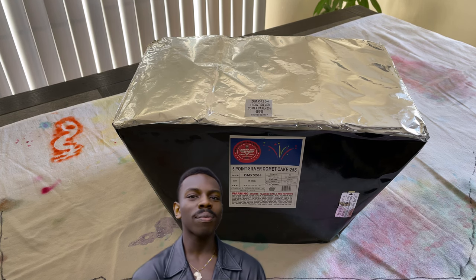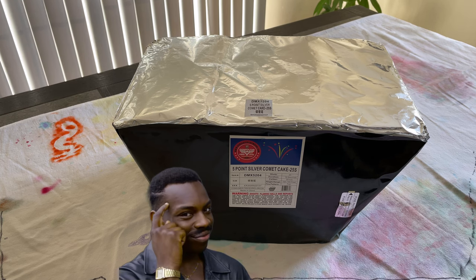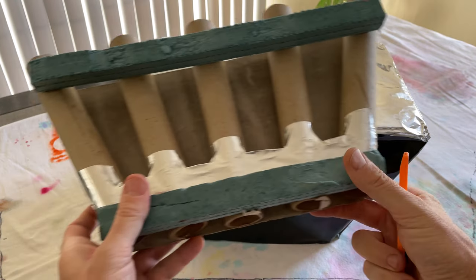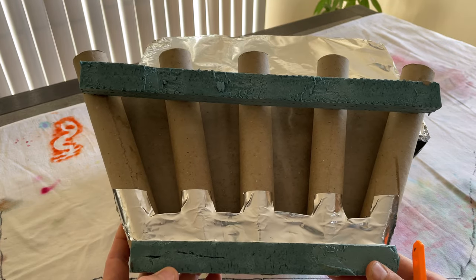There are four cakes in a case. Four times five, that's 20 slices right there. I needed 25, so I bought a single cake as well. What I'm going to do next is disassemble this cake, take a look at it, and see how to break it down into its individual five-shot slices. Ultimately, what we're going to end up with is something that looks like this — this is going to be the final product minus the e-match going into it.